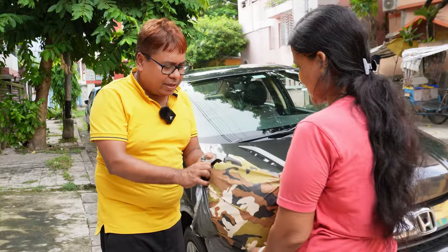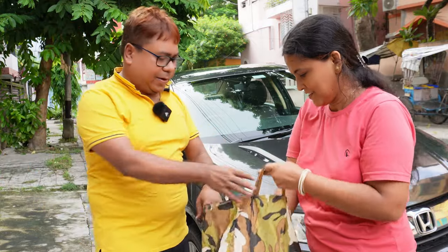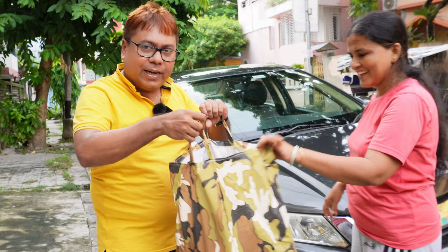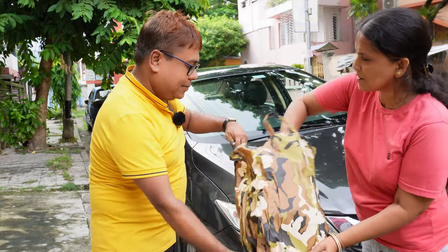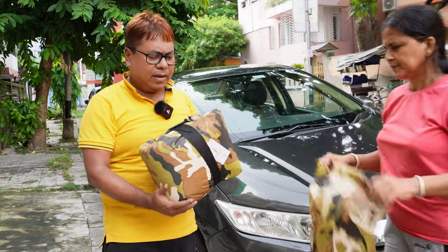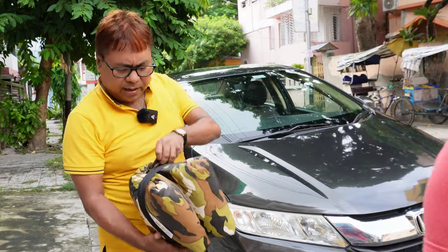It looks like a military cover. There is a bag in which you can carry this cover if you need to take it somewhere else. It's quite light — I was a little skeptical about whether it would be heavy, but it is not.